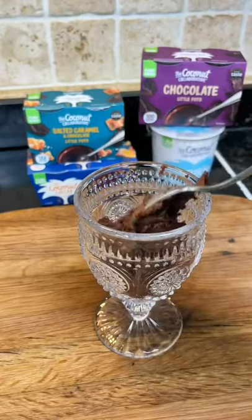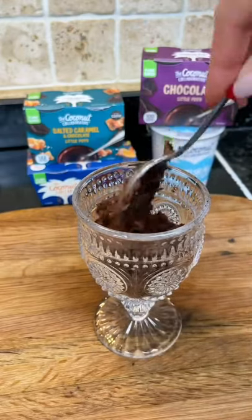Would you believe me if I said this tempting trifle was vegan? It is, and honestly it's the simplest thing to make, because I just grabbed the Coconut Collaborative products.